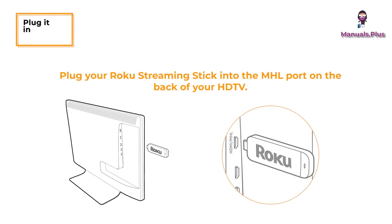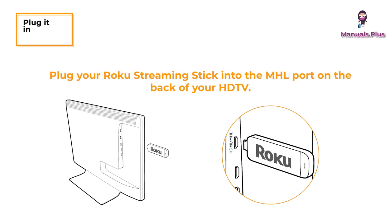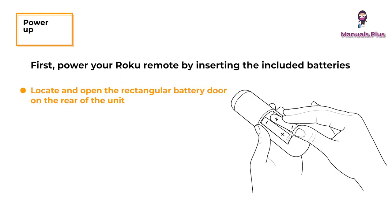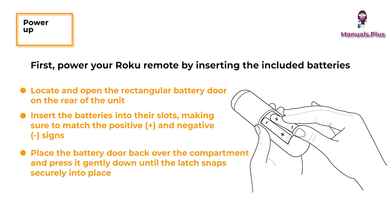Plug your Roku Streaming Stick into the MHL port of your TV or other Roku-ready device. To power up, first power your Roku remote by inserting the included batteries. Locate and open the rectangular battery door on the rear of the unit. Insert the batteries into their slots, making sure to match the positive and negative signs. Place the battery door back over the compartment and press it gently down until the latch snaps securely into place.